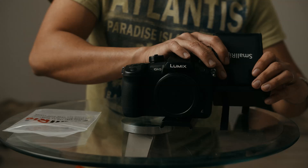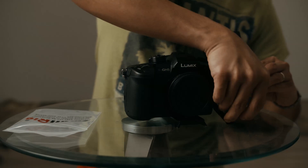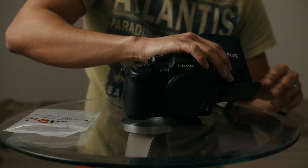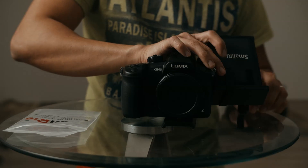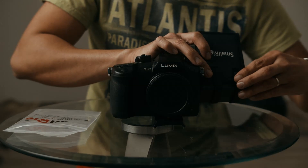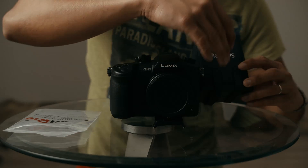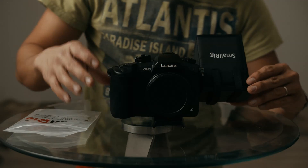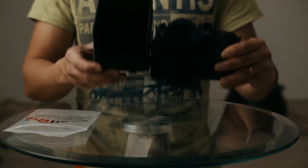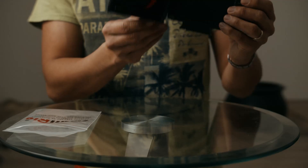Oh wow, look at that. That is cool. Just like that. Velcro from the back of the LCD to the front. And there you have it folks — the SmallRig LCD sun hood.